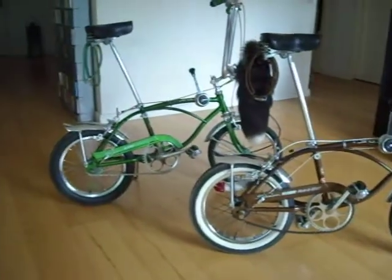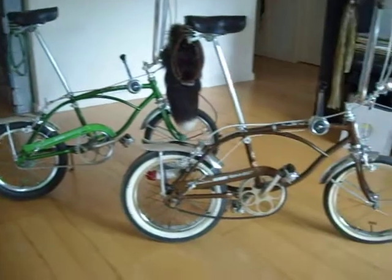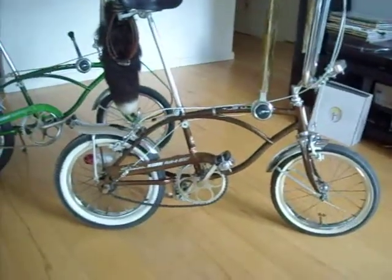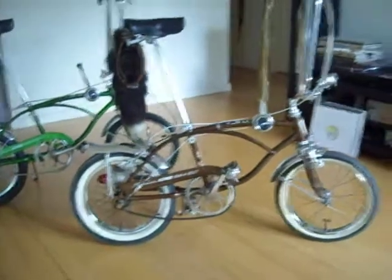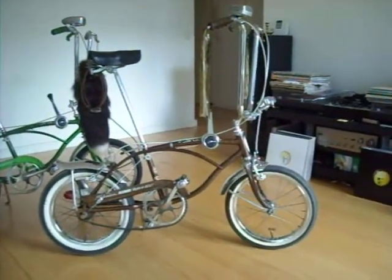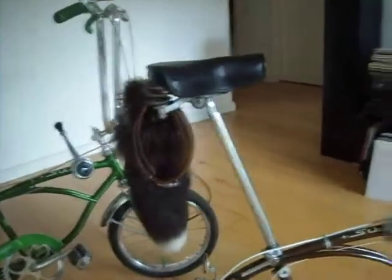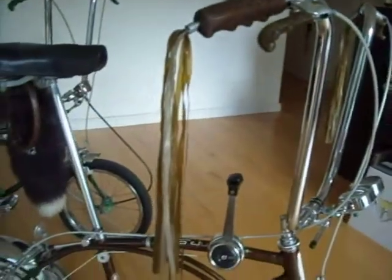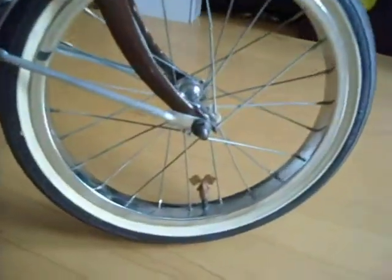I have one which you can see is in Campus Green and the other one is in Sierra Brown, and the Sierra Brown one is possibly as close as can be to an original one. It has all the extras on there, such as the Sierra Brown combo lock, the lever covers, the streamers, and the flag caps on both wheels.